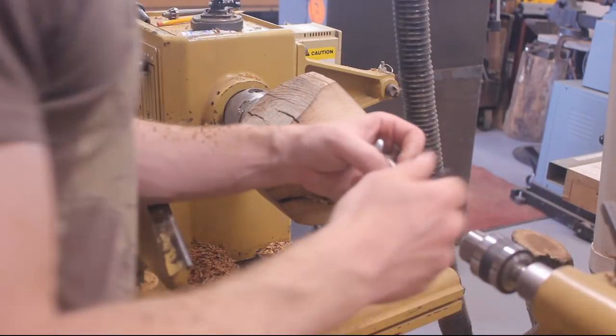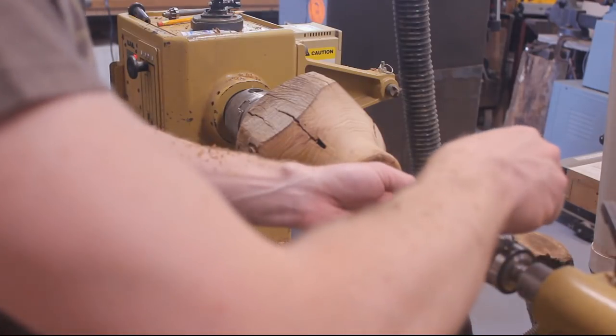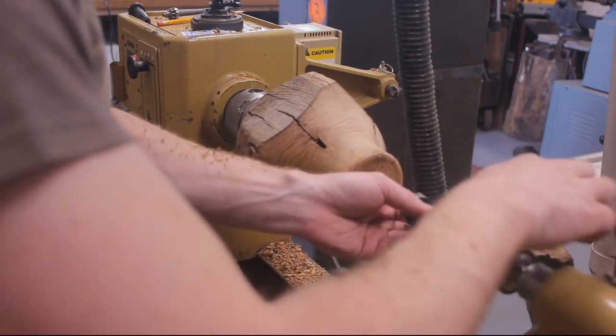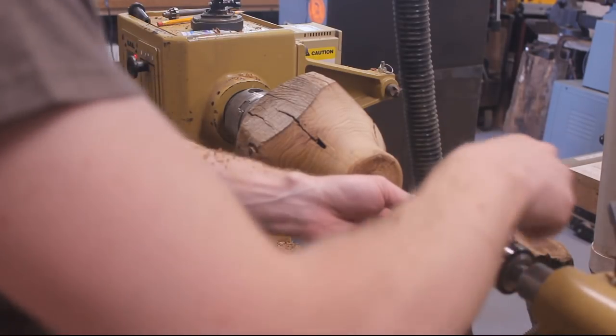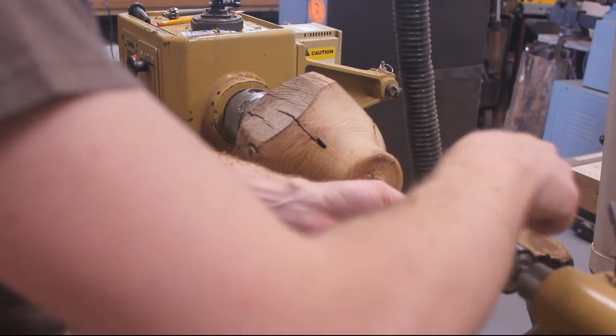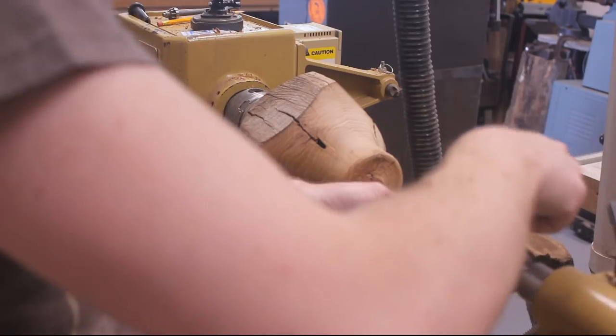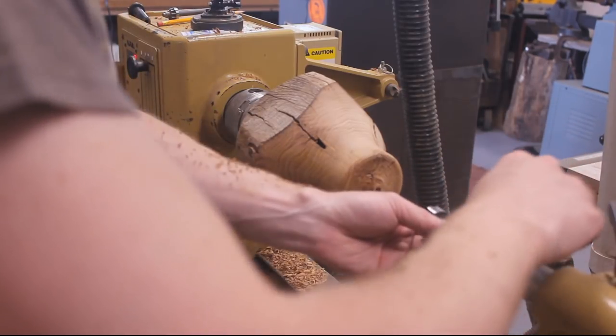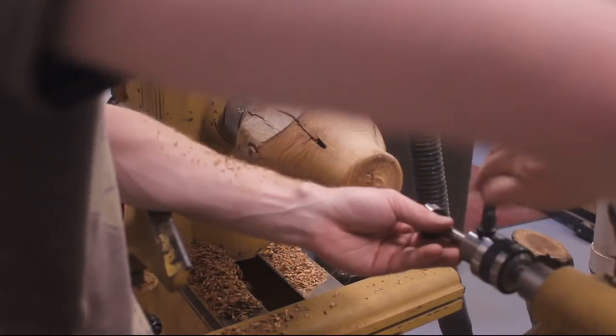So I'm going to make this count and I'm going to go with my largest Forstner bit I have, which is an inch and three-eighths. We're going to have to take this really nice and slow because this wood is super hard, super dry, so it'll want to catch and burn, and I really don't want to have to cut this off to get the Forstner bit out.